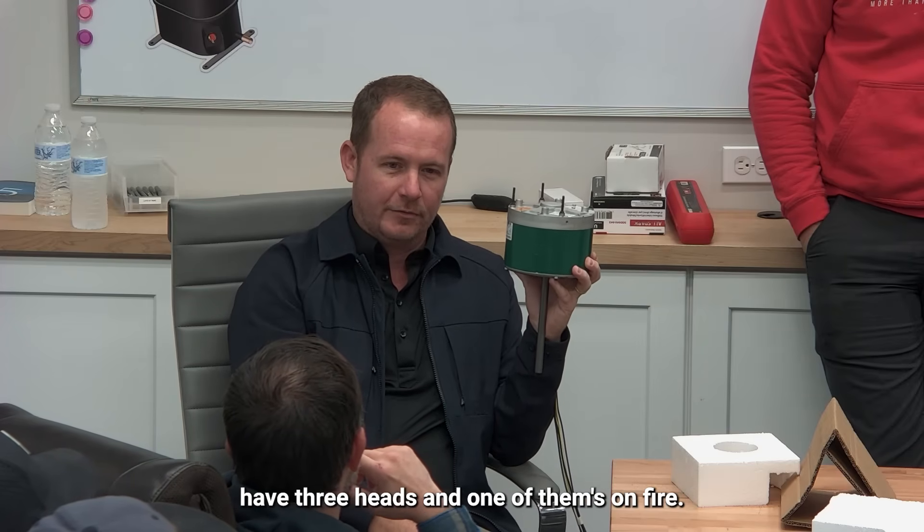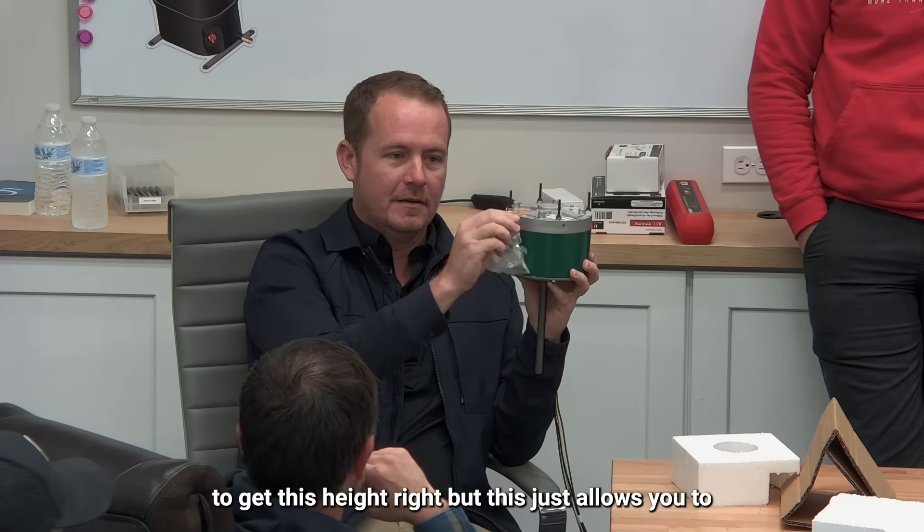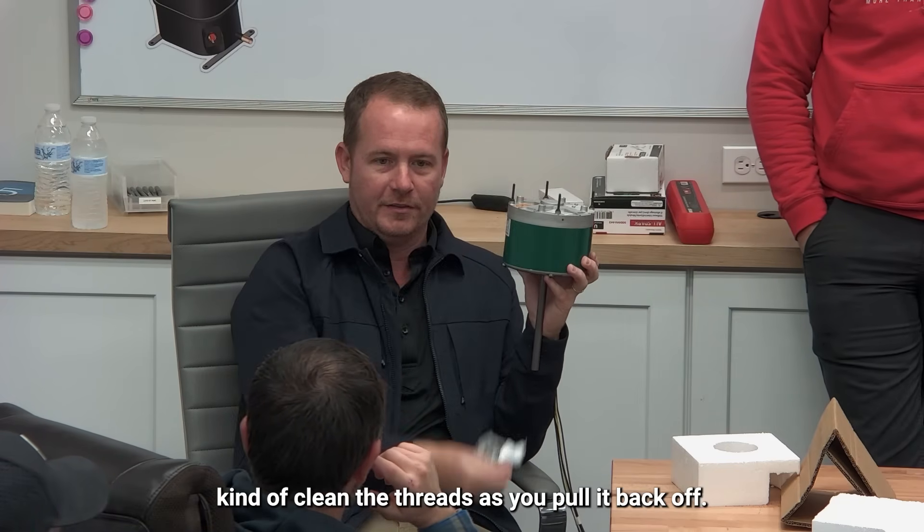You're basically using the nut to re-tap the threads on the stud. You still have to get the height right, but this lets you clean the threads as you pull it back. If you have the bolt on there, it'll clean them up as it comes off.